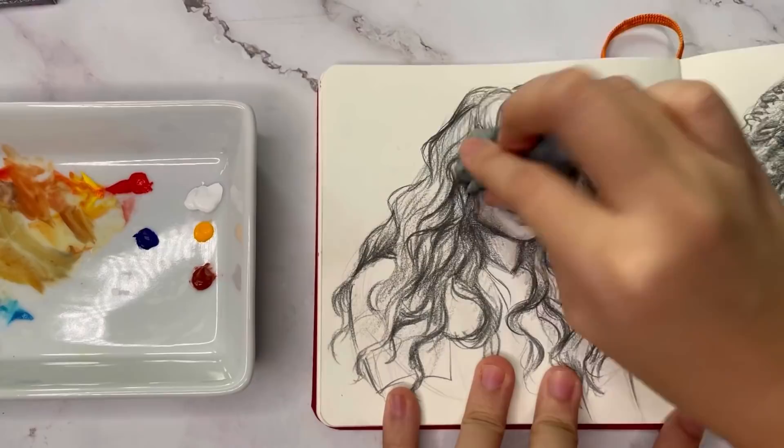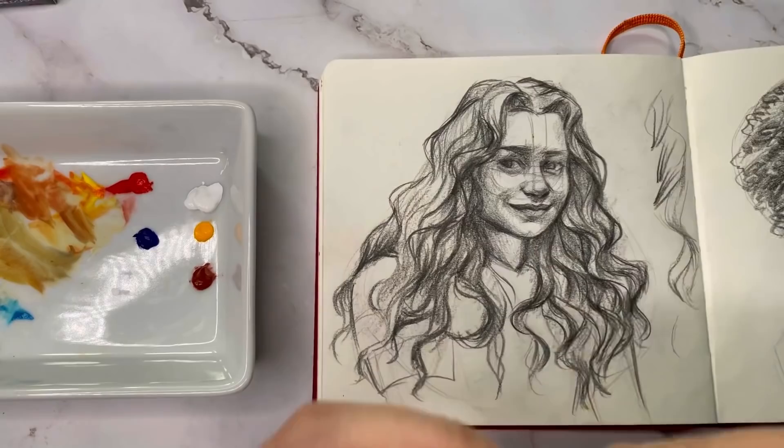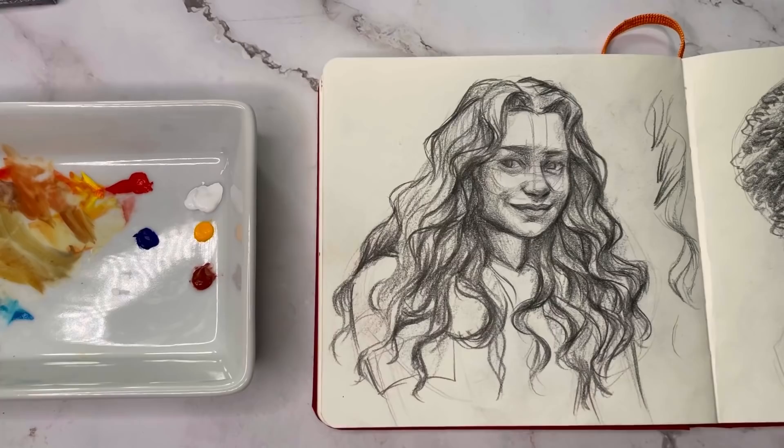Hey everyone, welcome or welcome back. Today I will be painting over this drawing that I did for my last video. It's Alice from Alice in Wonderland and I really loved her hair in that movie, so it was in my hair tutorial video. If you haven't seen it yet, it's up on my channel — it's the last one I uploaded before this one.